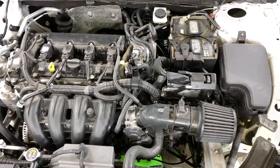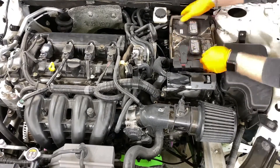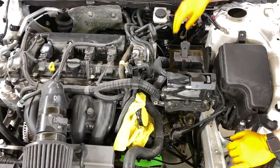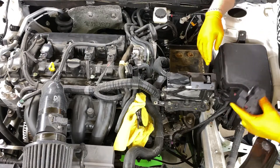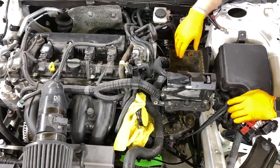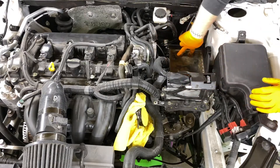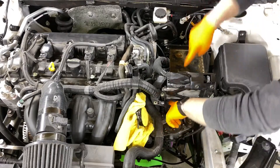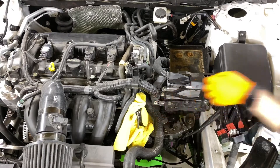With the battery out of the way, the next step is to go ahead and remove your battery box and the ECU box. You've got some bolts right here, a bolt here, a bolt here, a bolt right here, and then a couple right there.